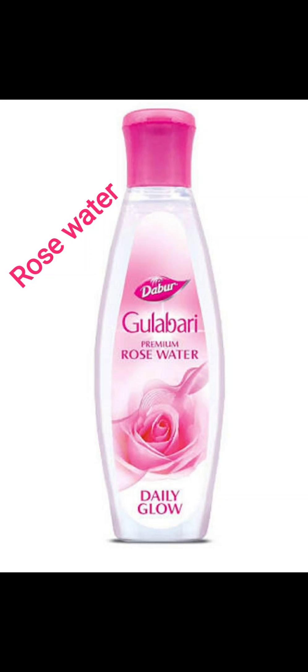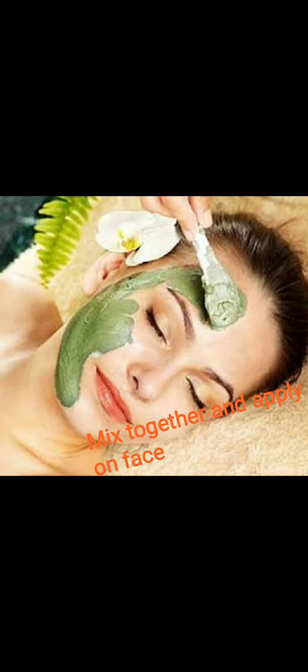If you use this as a face pack, you can apply it on your face. You can use it for dark spots. I am damn sure if you follow this, it will work. Till then, bye-bye from you — Akshay.